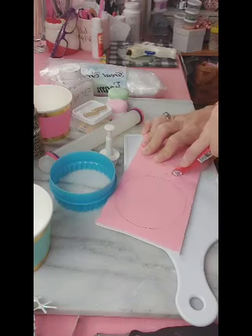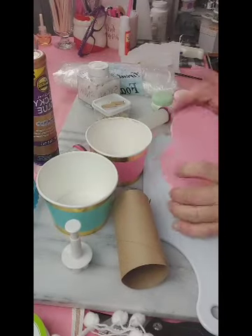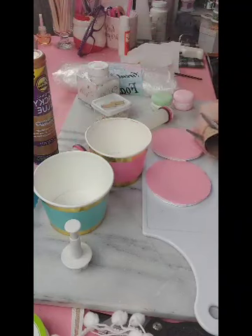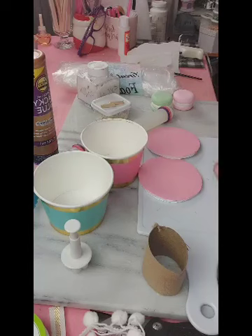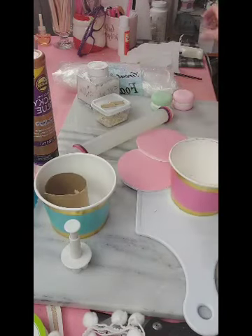We're going to use some foam board that I picked up at Dollar Tree. It doesn't matter that it's pink or white — it has no relevance. I just traced out two circles that we're going to be putting on the top of these two paper ice cream bowls.